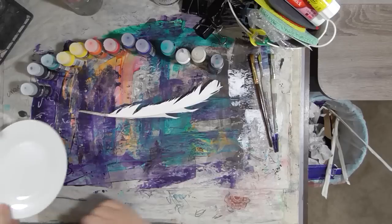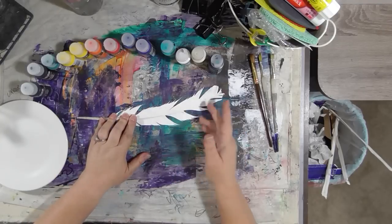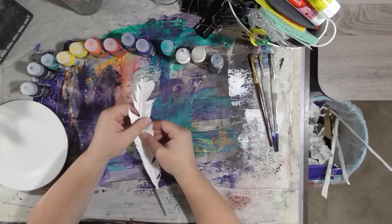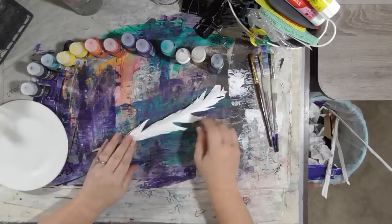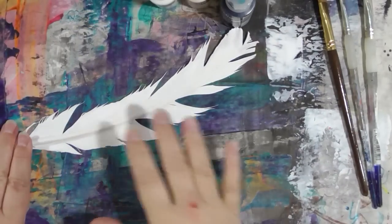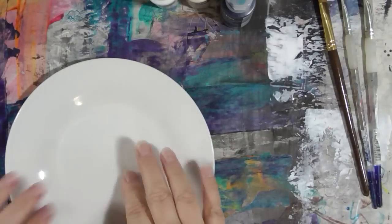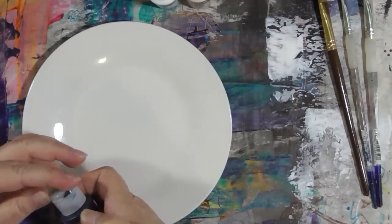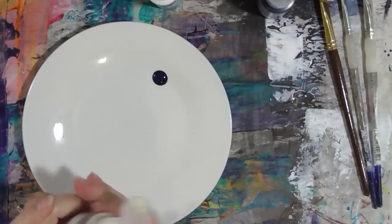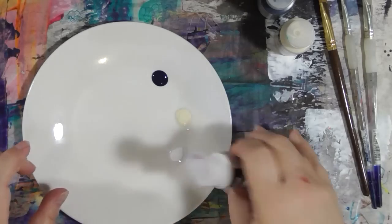We're going to get out a little plate. We're going to do a little seascape on the feather — I think it'll be interesting. I already gessoed my feather front and back, and it made it a little bit smaller and squishier. It's got some breaks in it, but I think it's going to be interesting. I'm going to zoom in just a little bit so you can see what I'm doing.